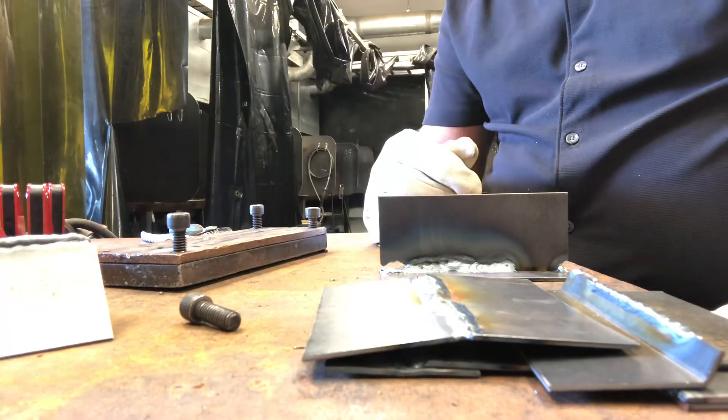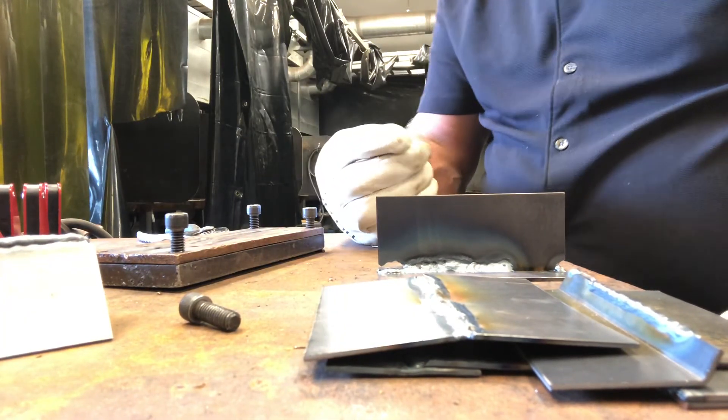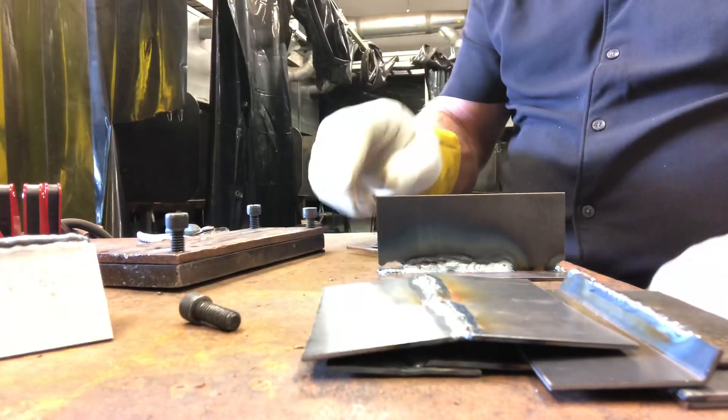So that's the basic five joint types. Earlier in the week I also sent out a video talking about polarity, and as the week gets going we're going to start talking about different tungsten types. All right, everybody have a good afternoon.